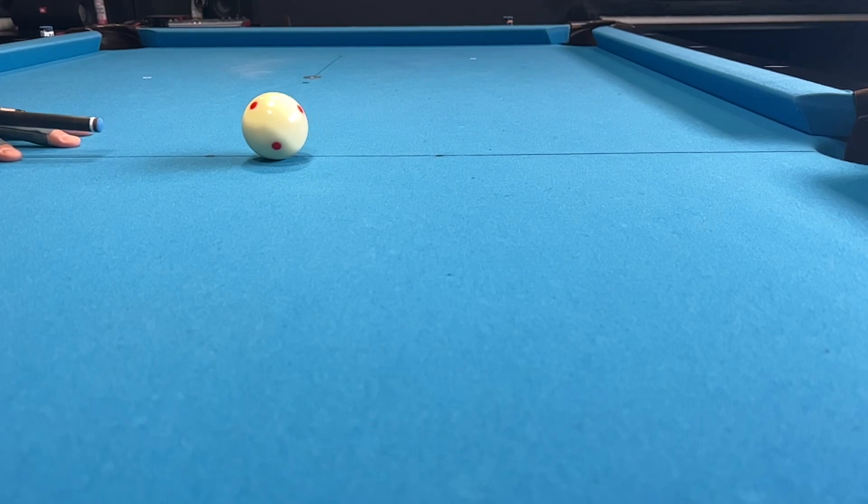The further the cue ball is from the object ball, the lower and/or harder you'll have to strike the cue ball.